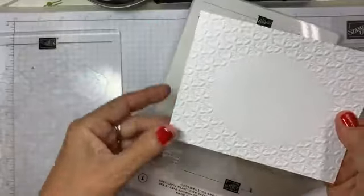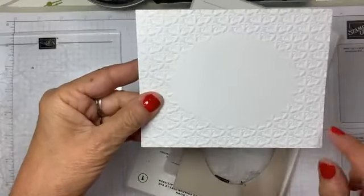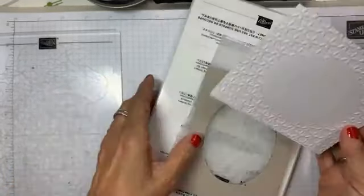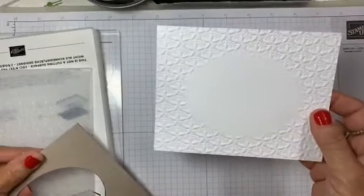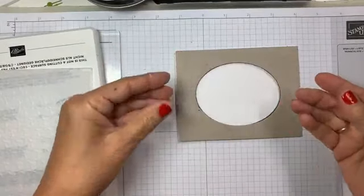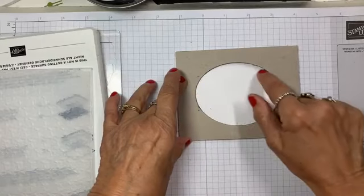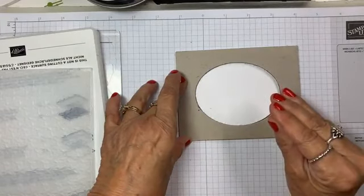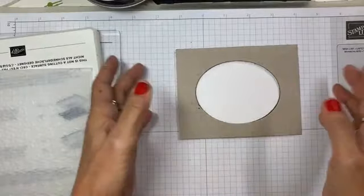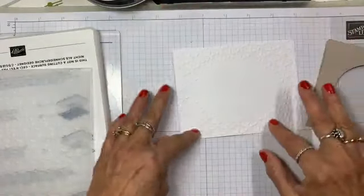This was the backside — this is indentation, this is poofed up. What I like so much about this technique is that the image fades away. Why does this happen? When you're running through the Big Shot, the pressure is pushing all here, but we've cut out the pressure here — we've cut out the thickness. So there's no pressure right there, so it lets this stay as its original shape, original flat, smooth. And it only pushes on the folder around the shape you're creating.